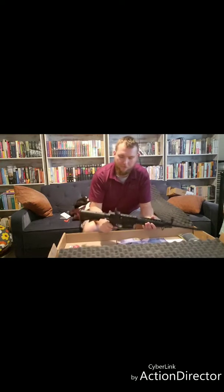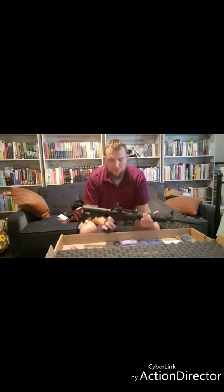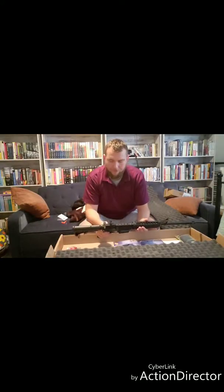All right everybody, I'm back at it again. I wanted to break this apart into two videos — the first video was just to show the initial opening and unboxing of this weapon. This one we're going to get a little bit more into the inside.